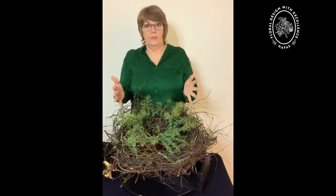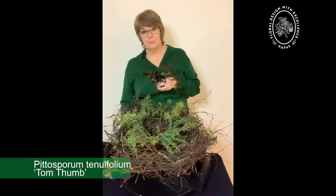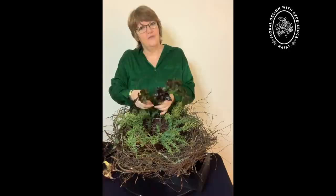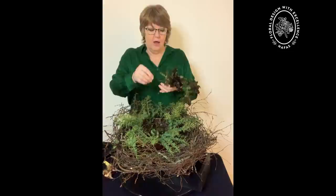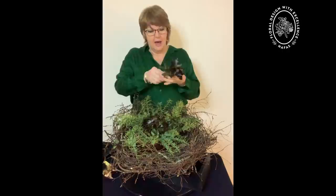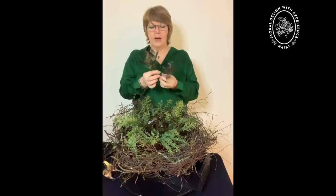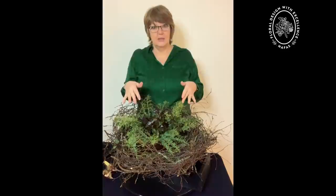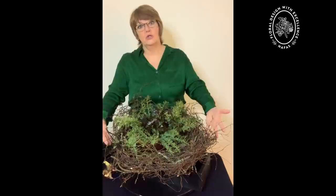The next foliage I'm placing in is Pittosporum tenuifolium 'Tompham'. It's a copper-coloured foliage I really enjoy seeing in the garden. I only have a very small one, so when I cut it I have to be mindful of how much I take, as it's very slow growing. It has a beautiful shiny appearance on the leaves, adding to the mixture of textures. I also chose it for its colour to pick up the colour of the birch twigs and draw that into the centre of the arrangement.